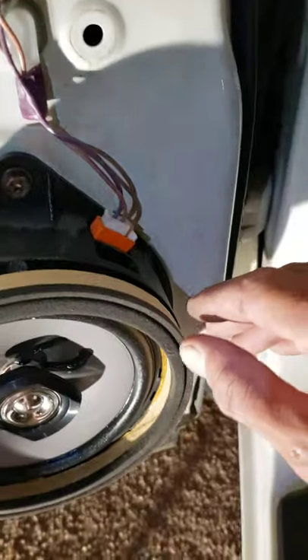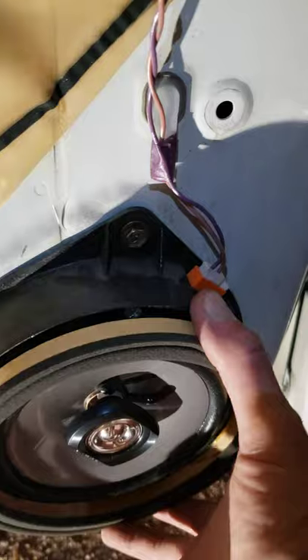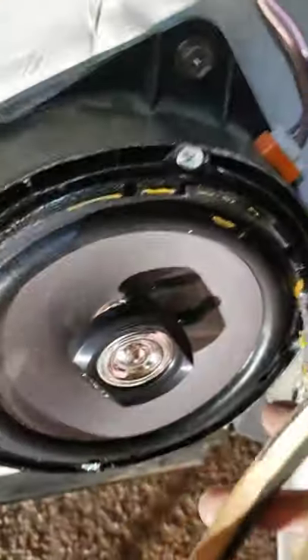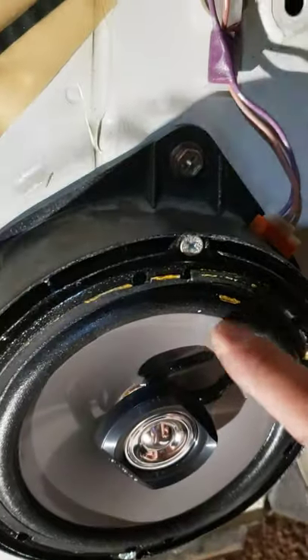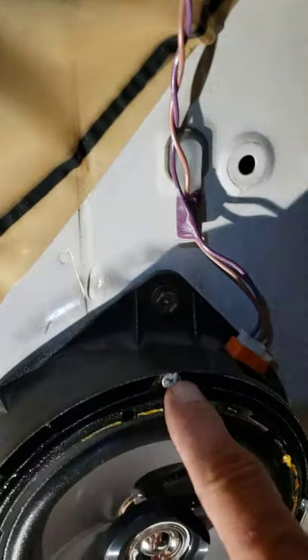A couple of things: I ended up using spray adhesive to put this back on because when the panel's on you can see it's got some compression there — it's not going to go anywhere. I'll pull this off to show you. I ended up using, instead of the screws that came with the speaker, inch and a half self-tappers.